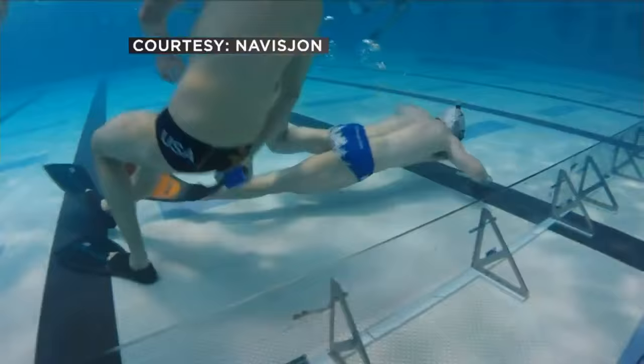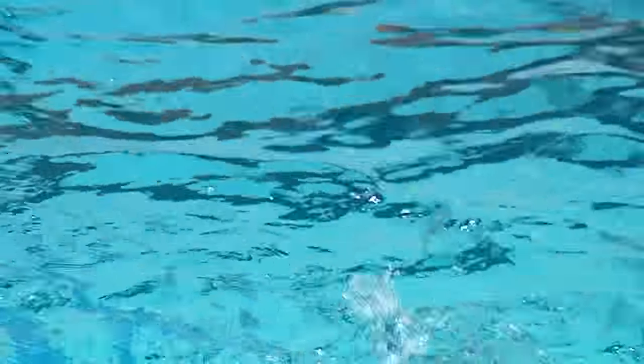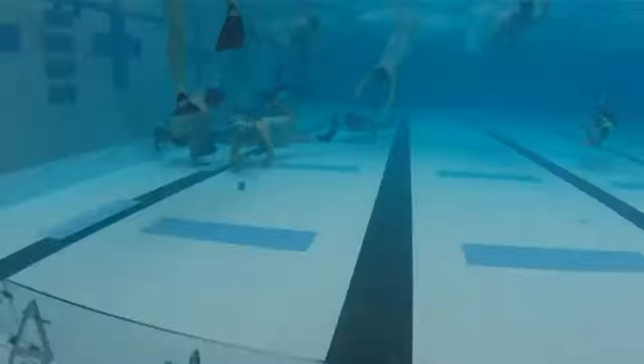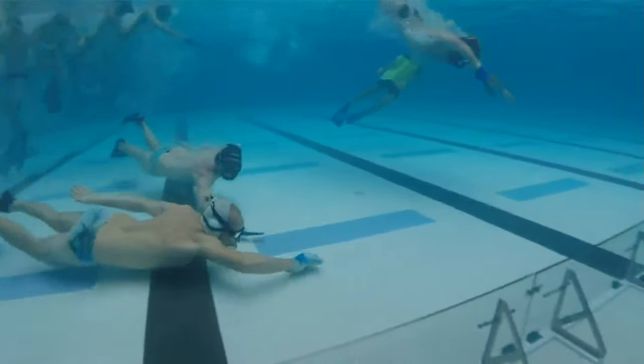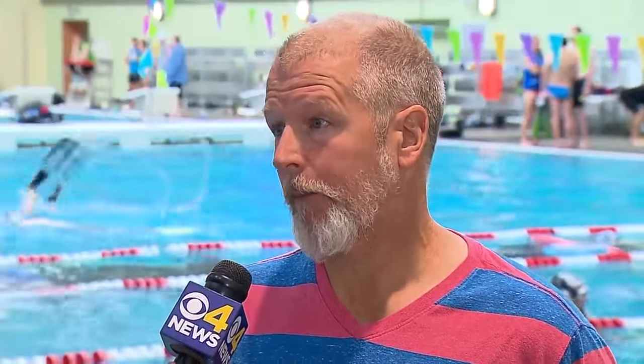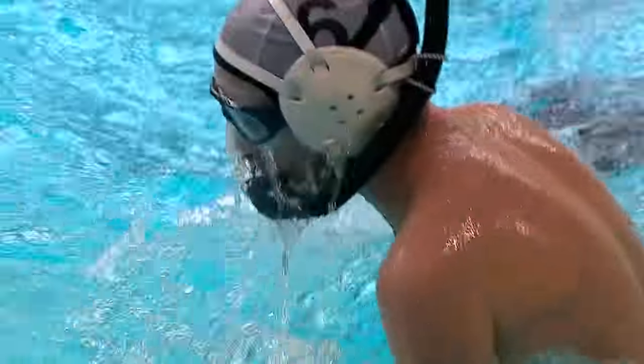Basketball is a no-contact sport. Soccer is a no-contact sport — yeah, in that sense it is. Most people think you have to hold your breath for a really long time, but you don't. You just have to go up and down a lot, and that's where the strategy really comes into play. You can't have everybody on the bottom at once, because then everyone has to come up and breathe at the same time. Most dives are 10 to 15 seconds, but longer if there's a chance to score.